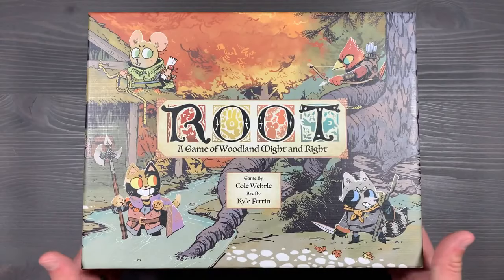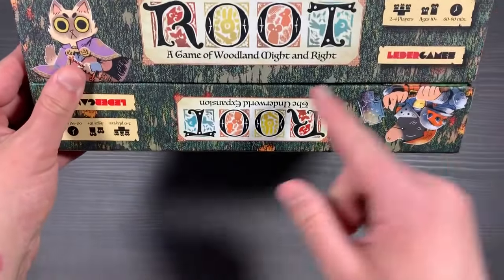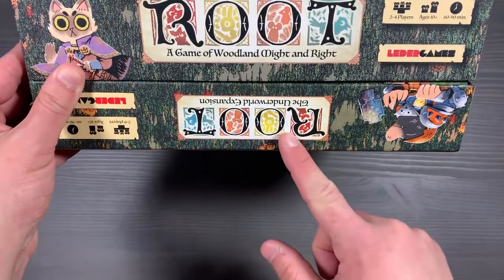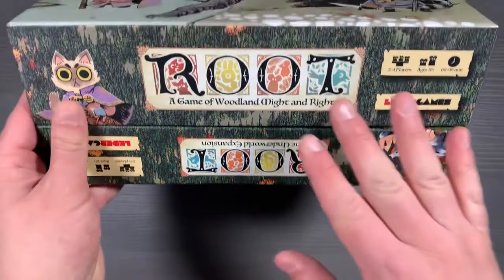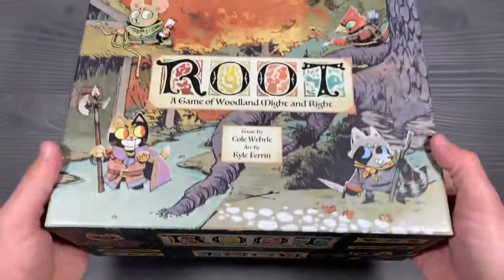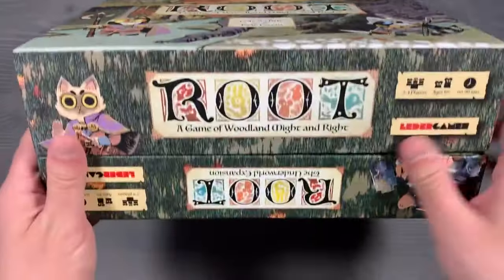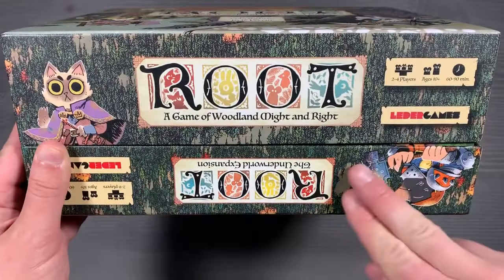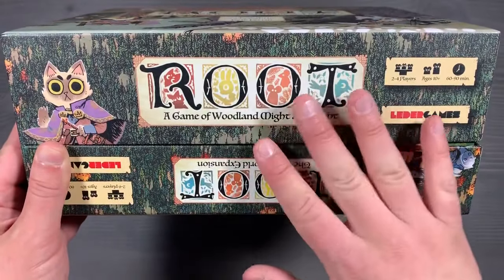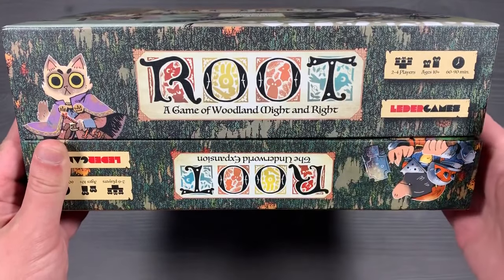The last thing I want to talk about is this combined box we're using for the base game here. We've actually taken the top of one of the expansion boxes — this one's from the Underworld Expansion — and the base game box from Root, and stacked them on top of each other so they create one large box with more space to store everything while still retaining sturdy storage. In addition to giving support and more room in your main Root box, we actually store some things in this bottom section.